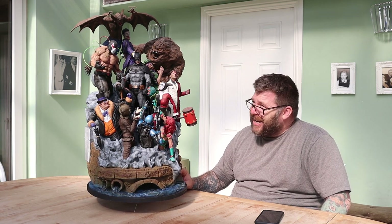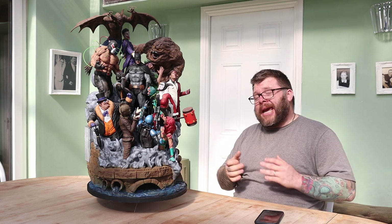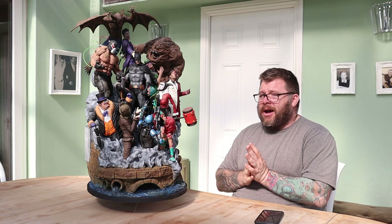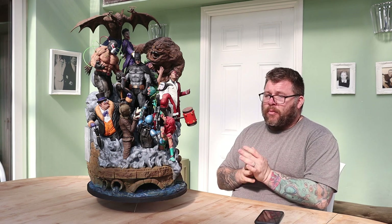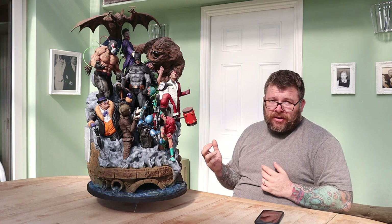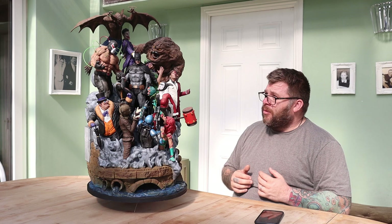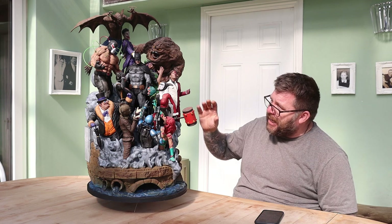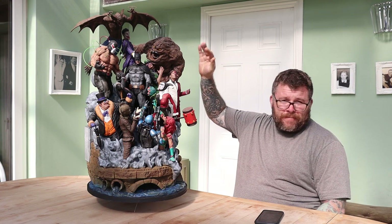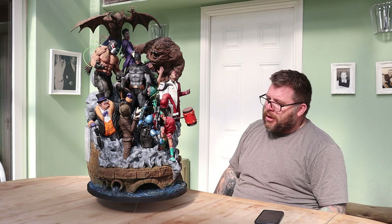Man Bat is too heavy. He's held on by one peg on one foot. When I first was putting it together, when I was printing it off, he was fine for a couple of days and then his leg just snapped. So I've fixed him to the back of Joker so that he's stabilized, which wasn't ideal.